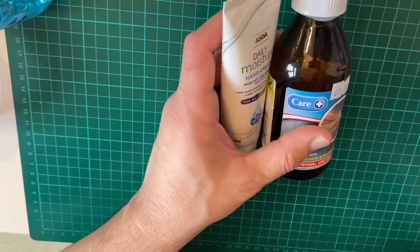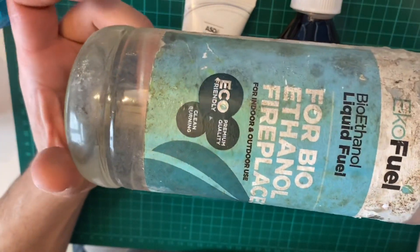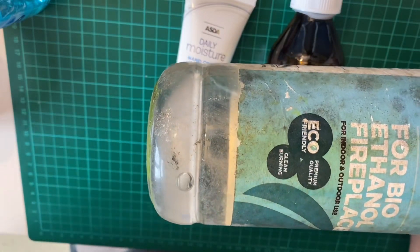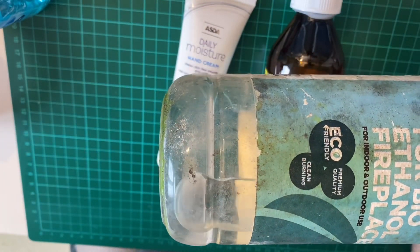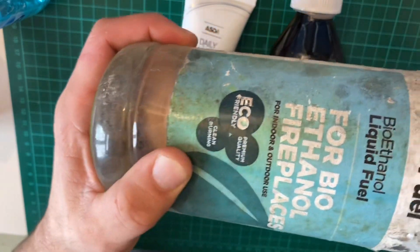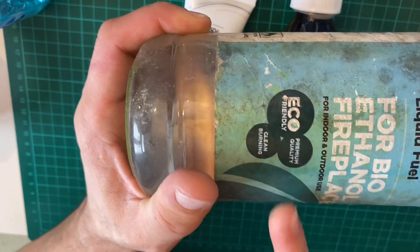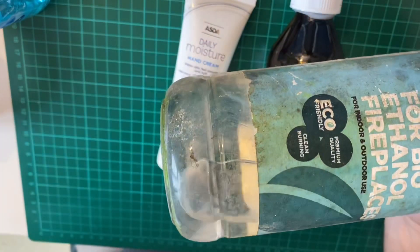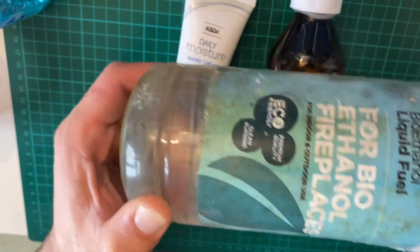So what if you can't find any surgical spirit? I have the answer for you as well: bioethanol. This is dirty because it was in my shed, but bioethanol — you can find it at B&Q, Homebase, and so on, any DIY stores. I usually use this for my outdoor fireplace, but it has 80% alcohol. So this will be effective because it has 80% alcohol.